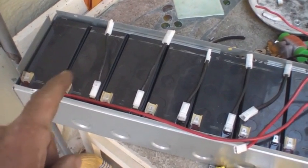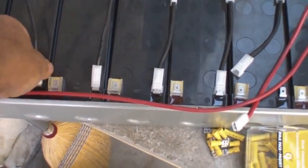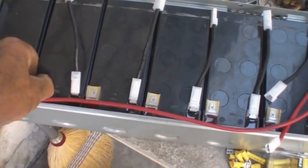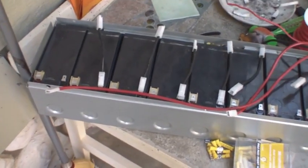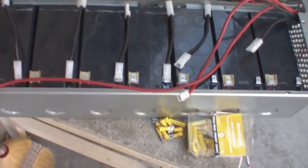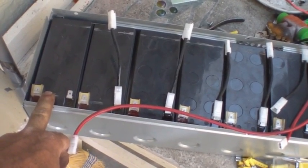Each one is a 12 volt battery, and I'm going to put the information on them, but when you read the information, it says that fully charged, one of these batteries will come up to 13.5 volts.